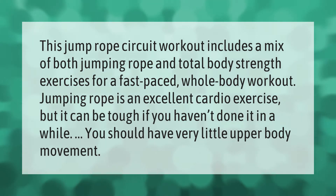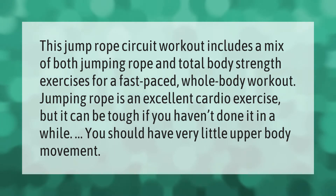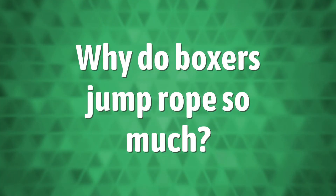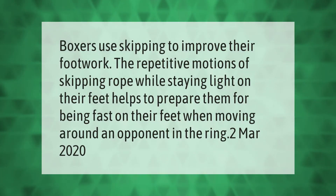You should have very little upper body movement. Boxers use skipping to improve their footwork — the repetitive motions of skipping rope while staying light on their feet helps to prepare them for being fast on their feet when moving around an opponent in the ring.